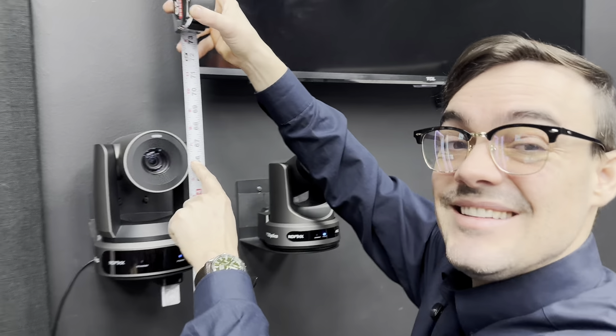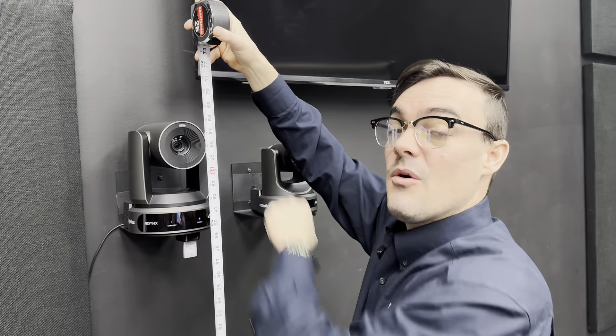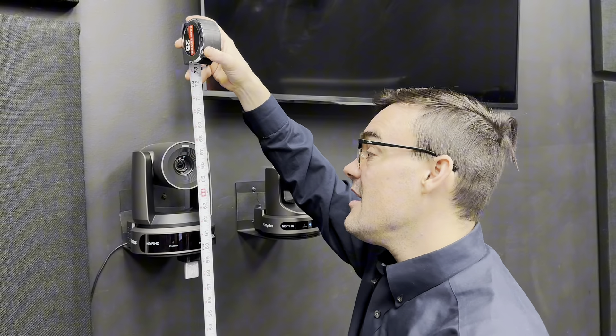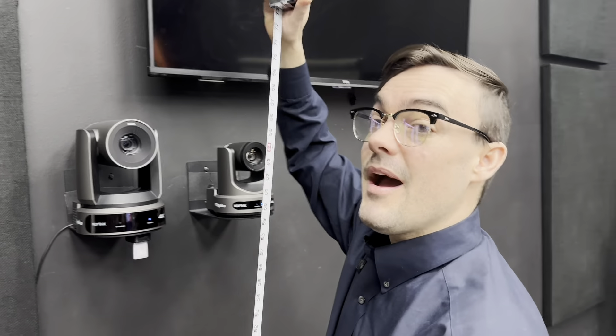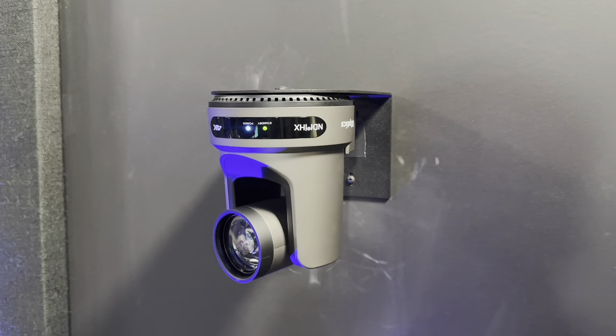When we're getting a camera that's definitely going to be tracking someone who's walking or standing up, we come a little higher. Right here we're at 66 inches from the floor, and I've seen people go even higher, up into the 70s. One of the things to keep in mind is that if you're mounting a camera really high up, I definitely recommend inverting these mounts so that they're upside down.